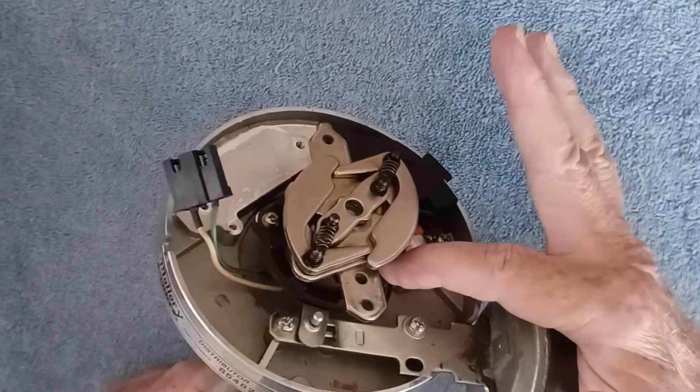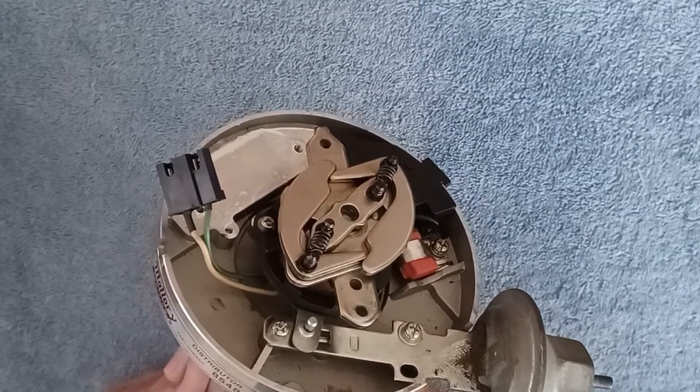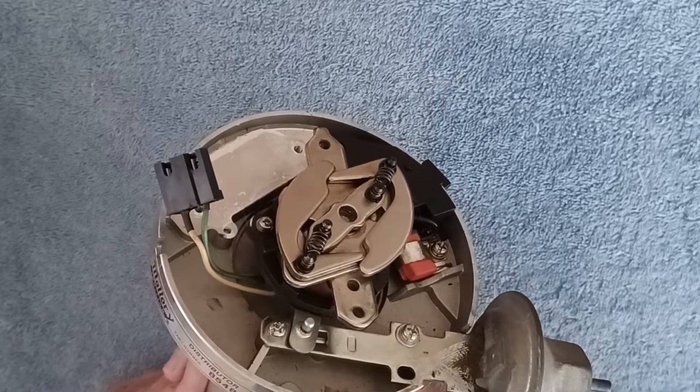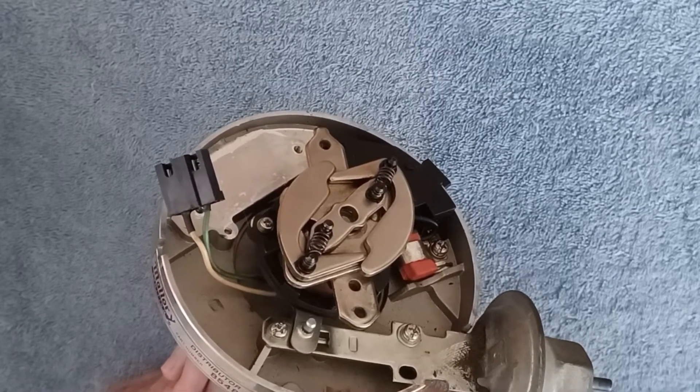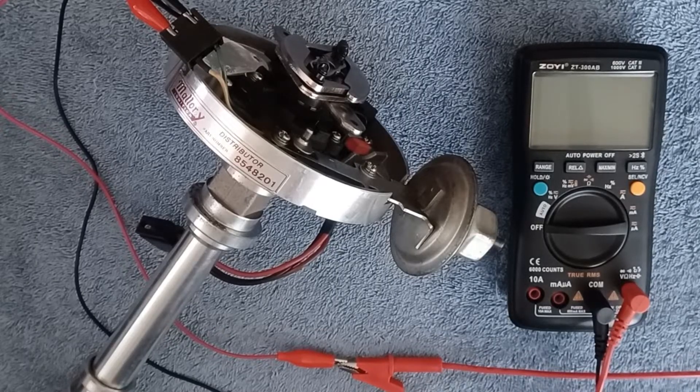It's a very dependable unit but it can fail, and I want to demonstrate three tests you can do to see if that pickup coil is functioning. The first test is a simple ohm test of the resistance of the pickup coil. The specification for the resistance typically would be between 500 and 1500 ohms, but I'd recommend checking a service manual for the specific vehicle you're working on.